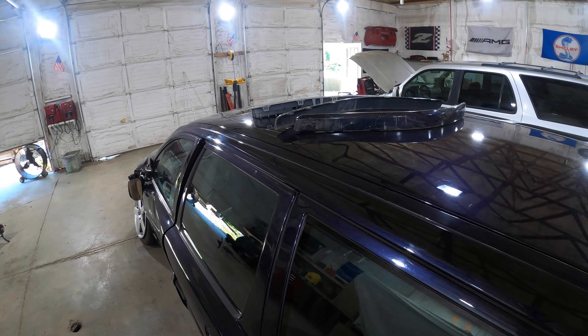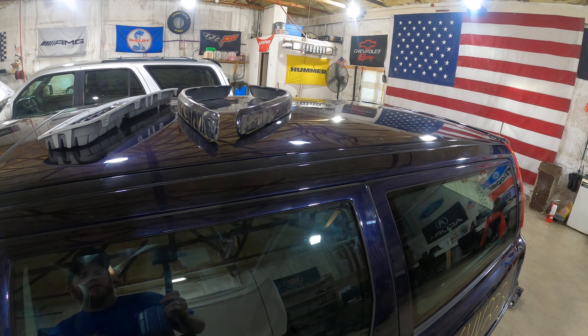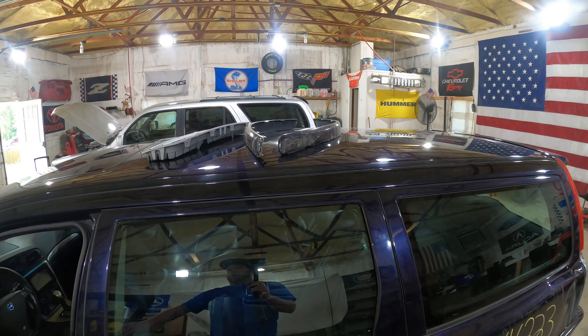Up here on the roof, you can see we've managed to save the front bumper smooth inserts. They're going to need repainting, but I know a lot of guys are always looking for those because they've got 04s with the textured.